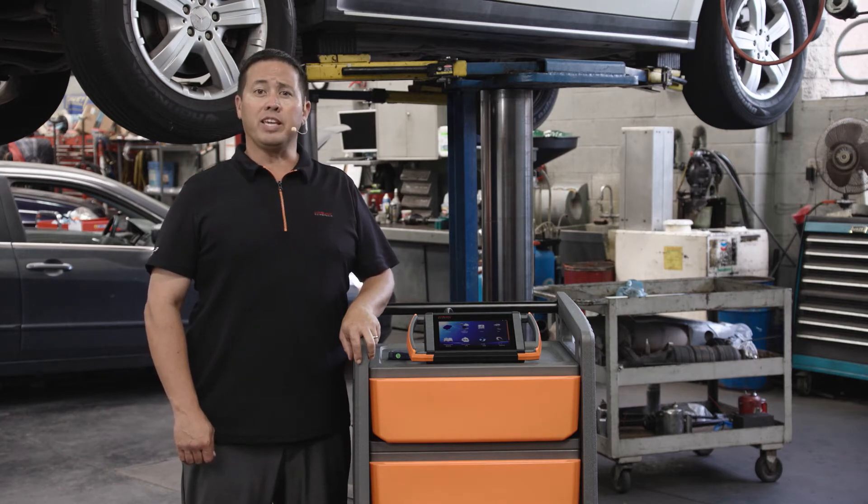Please be aware that the ECU plate is a theft deterrent part on vehicles fitted with a 7G transmission, and a locksmith license (LSID) will be required when purchasing theft relevant parts (TRP).